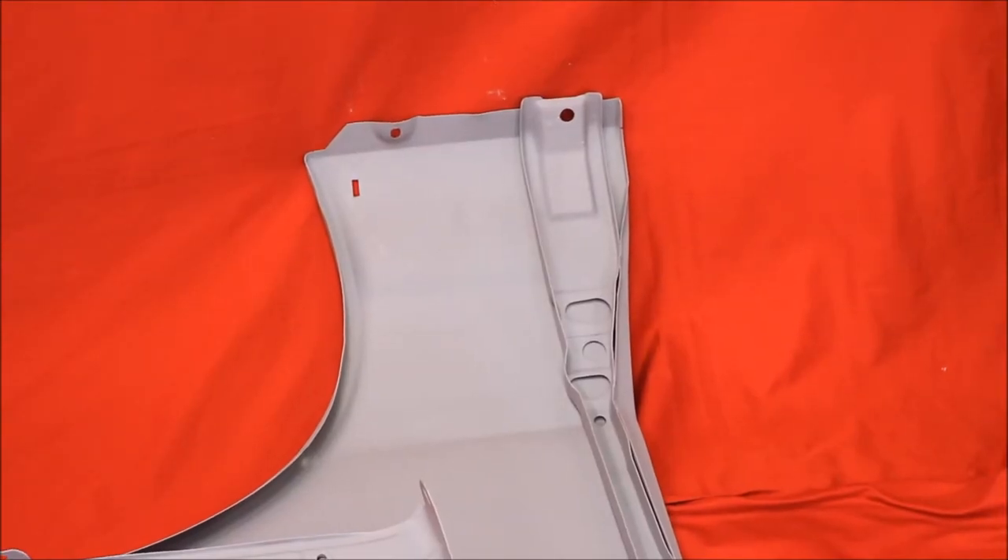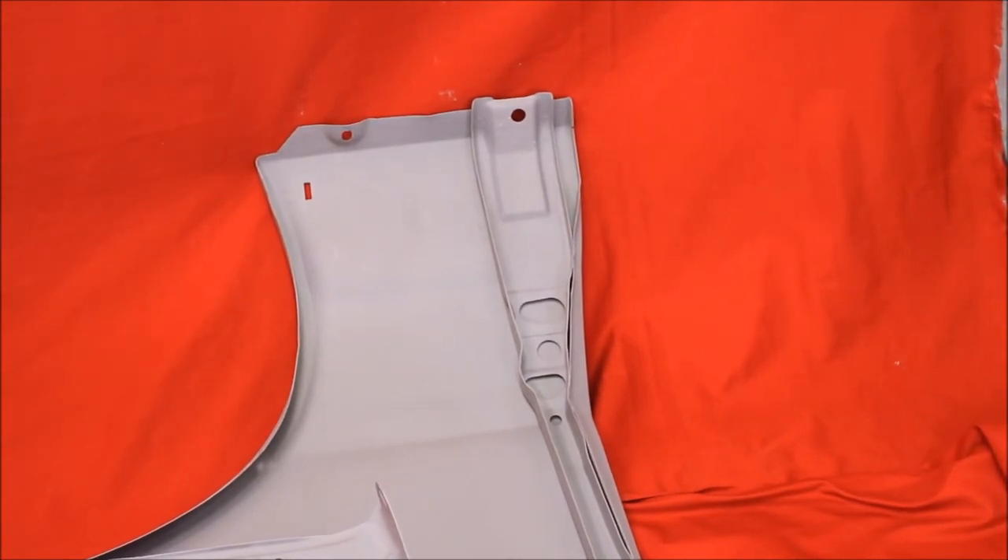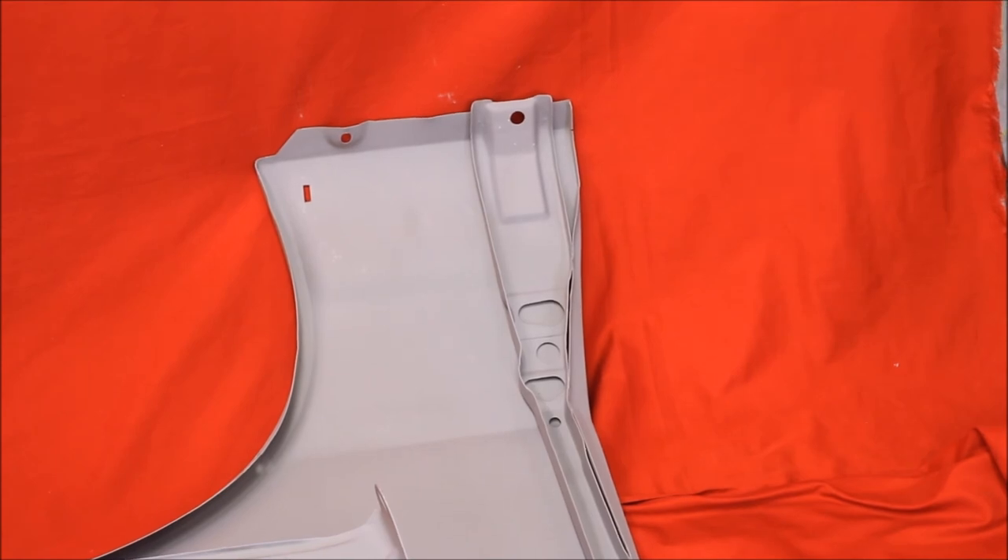Like all of our fenders, we take the back brace out, bead blast it, and guarantee it to be totally rust-free between the back brace and the inner skin. We use a three-inch spot weld drill bit to pull the brace right back out, put it back in there, and it's nice.